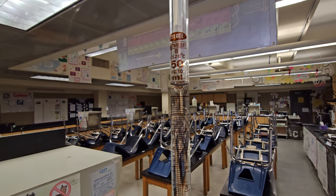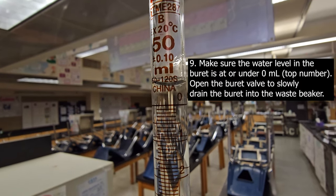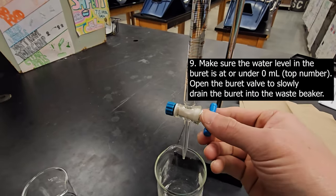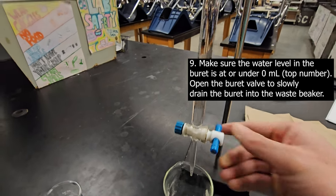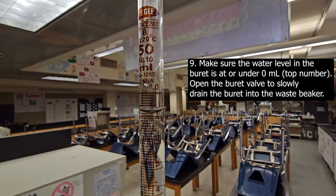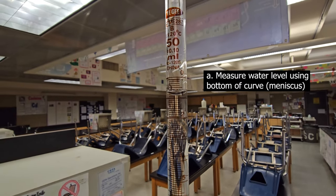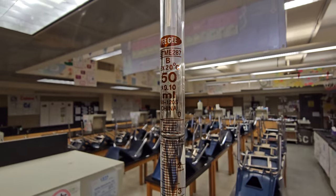For this next part, make sure the water level in the burette is at zero. If the water level is above zero, you can't start measuring there, so slowly open the burette to drain a little water into the waste beaker until the level drops to just below zero. For example, the water level here is about 0.8 — anything under zero is fine. Take note of whatever number you land on, as you'll use it as your starting point.